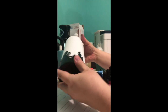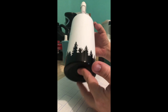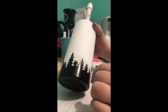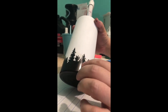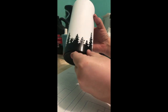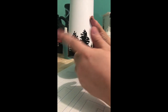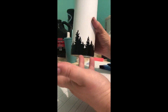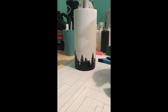I took off my stencil and it left me with this tree line. Sometimes when I pull off the vinyl, even though I'm using the 631, it'll remove even the white. So I go back in with a paintbrush and just touch up those areas using the black gloss. It's okay if it looks not perfect — I think it looks better when it's not perfect.